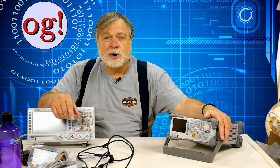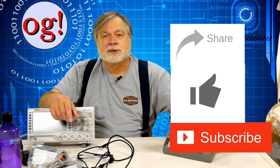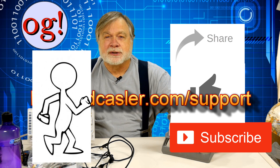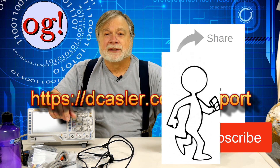Thank you so much for watching. This is KE0OG. Please use both feet when walking, and please subscribe, click like, click share. Also go to dcastler.com/support to see various ways that you can support Ham Radio Answers. Until we next meet, use both feet when walking, and 73.